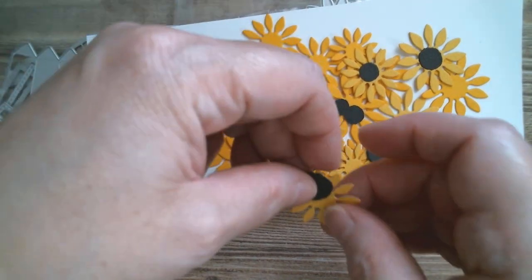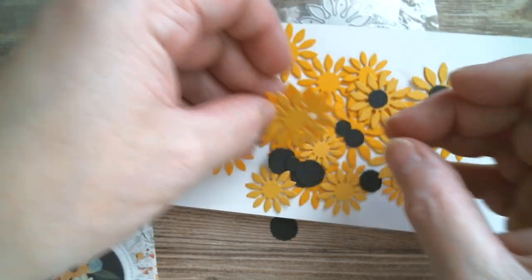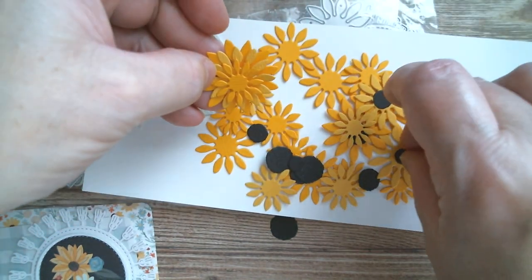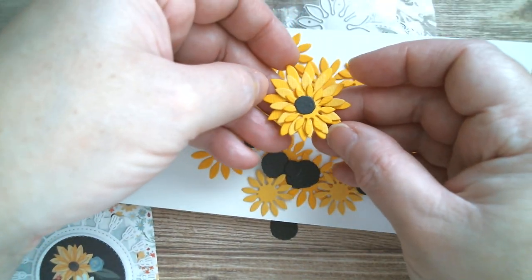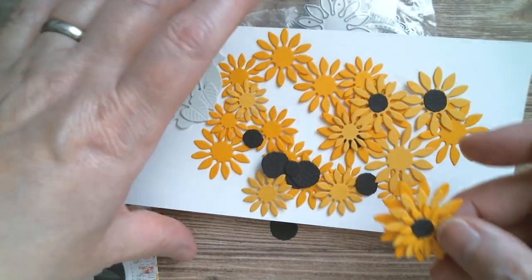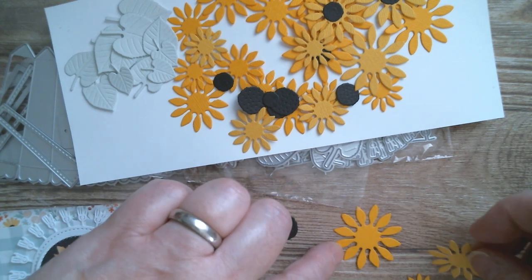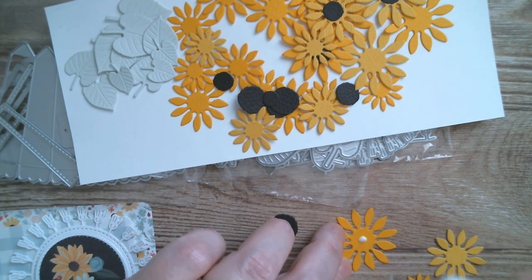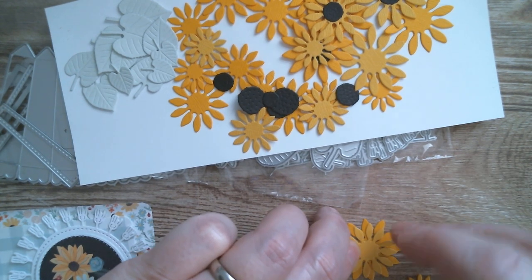With these you can layer them up, and I'll do a layered one just before I vanish and finish the rest. You can layer them like that, and there is a small one. You've got little centers so you can have them as singles, or double or triple them up — it's entirely up to you. So I'm going to make a couple of triples, a couple of doubles, and a lot of singles. Because I've chosen black centers, they actually look like a black-eyed Susan — they tend to grow wild in the ditches around here and I really like them, they're really pretty.